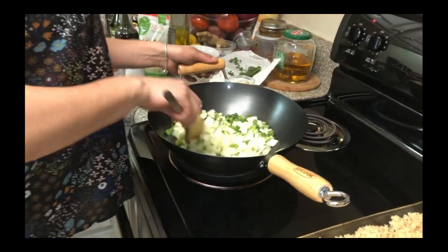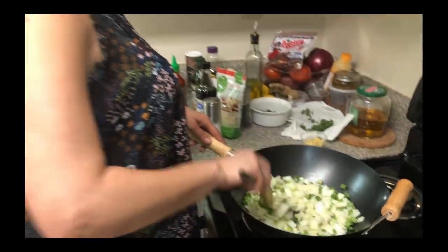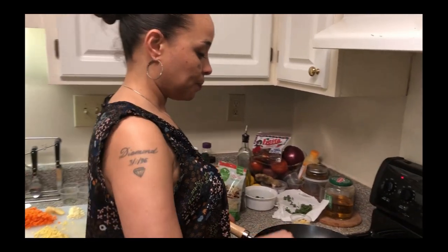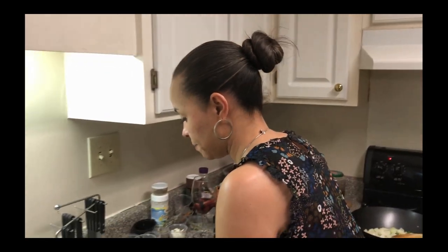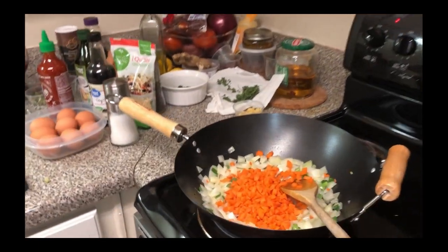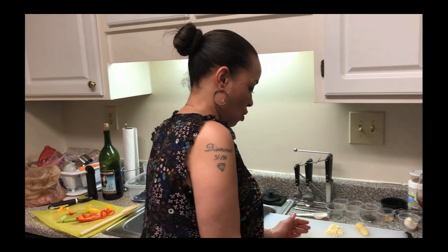Now we're going to cook this for a little while. We like our little wok — we're going to try and make it as authentic as possible. After we finish with these onions, we're going to put our carrots in next. Now we have our yellow onions and green onions ready for the next addition, which are our carrots. We're going to cook this for about another two to three minutes, and then after that we're going to add our ginger and our garlic.